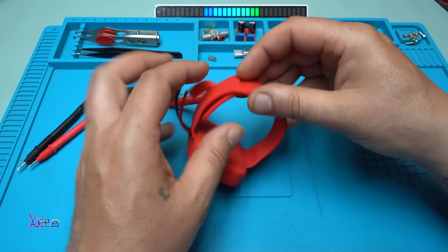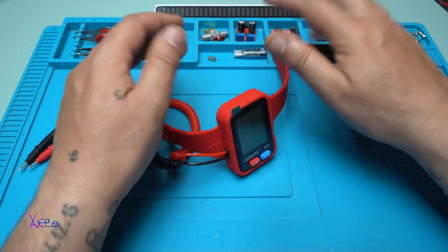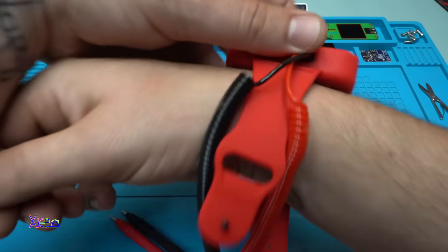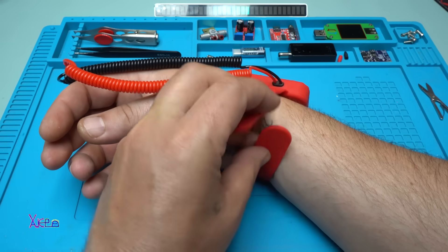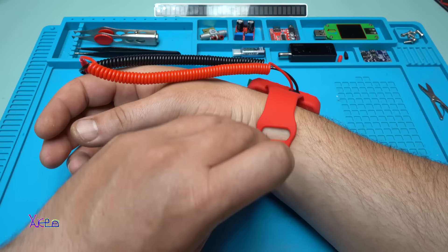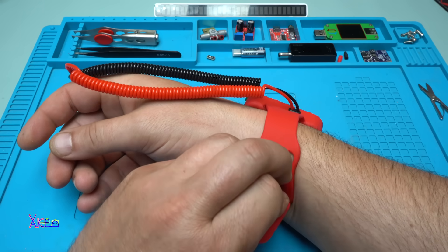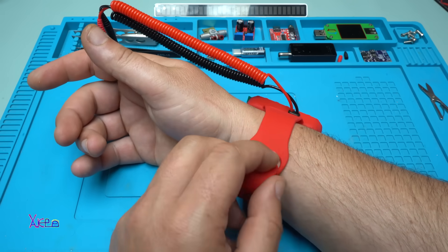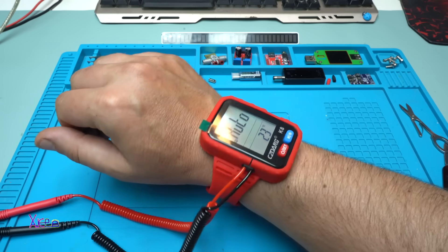OK, now let's try to wear this thing. On which hand — on my right hand, yes. Let's try so I can put it on myself. Can I do it with one hand? No — well, yes I can! OK, it looks awesome.